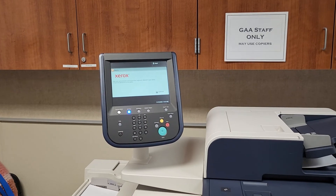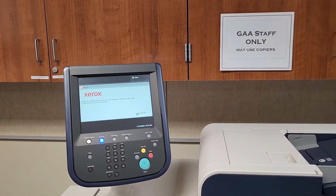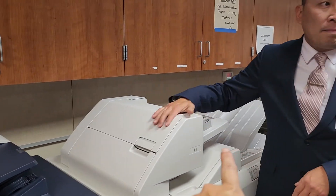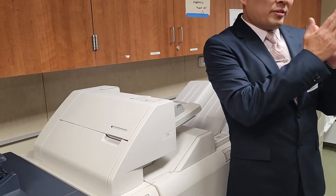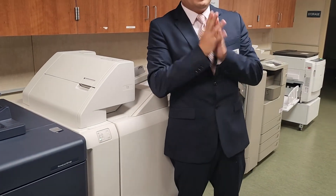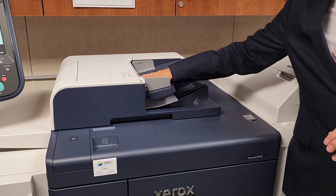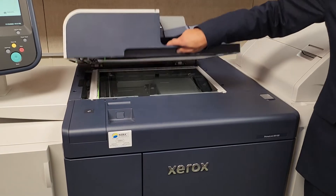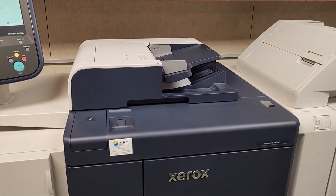The inserter is where you feed pre-printed sheets for a big job, like a syllabus with different segments to separate sections. For most of us, we won't be using the inserter — you'll always use copying or scanning from the document feeder or the glass. The inserter is only for when you want a separator page in your report or syllabus.